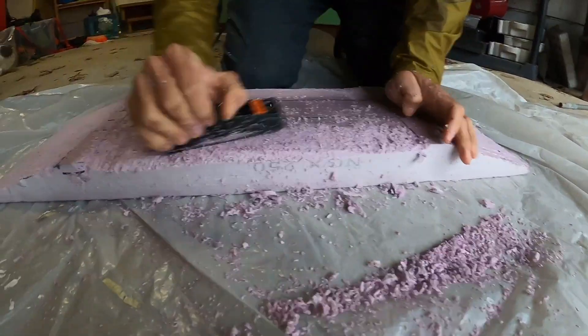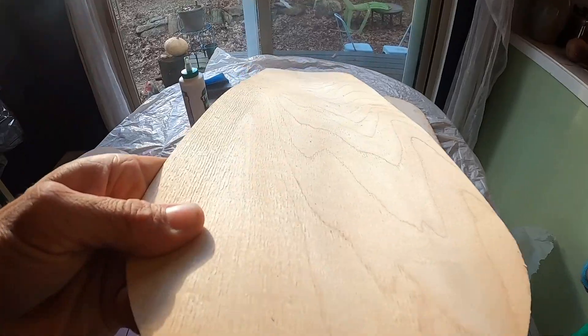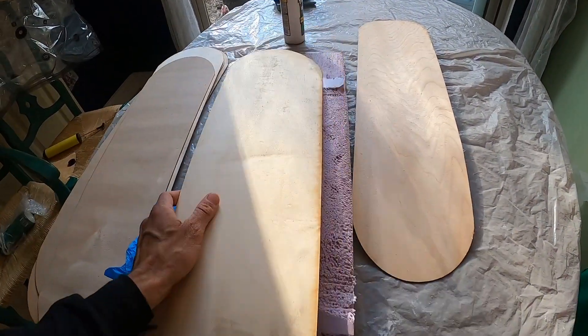Once the foam was shaped, it was time to lay out the pieces of veneer, get the glue, and make a mess.